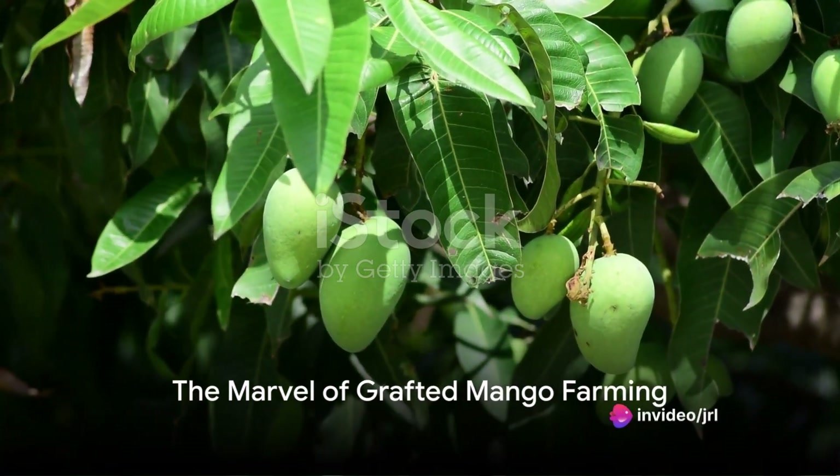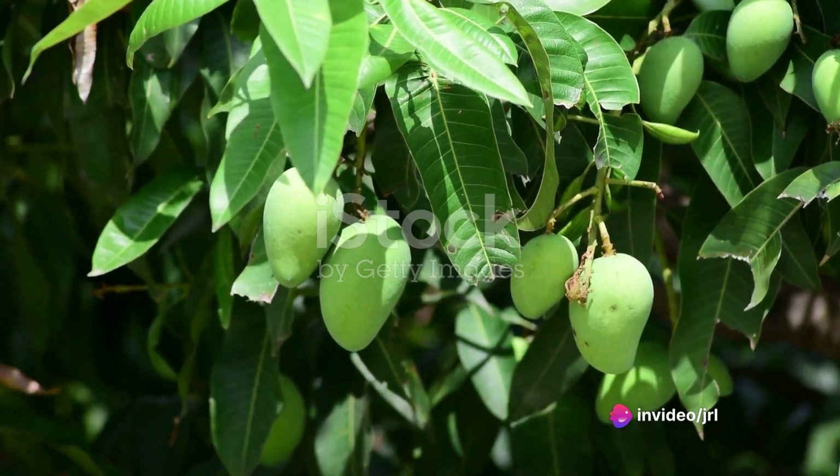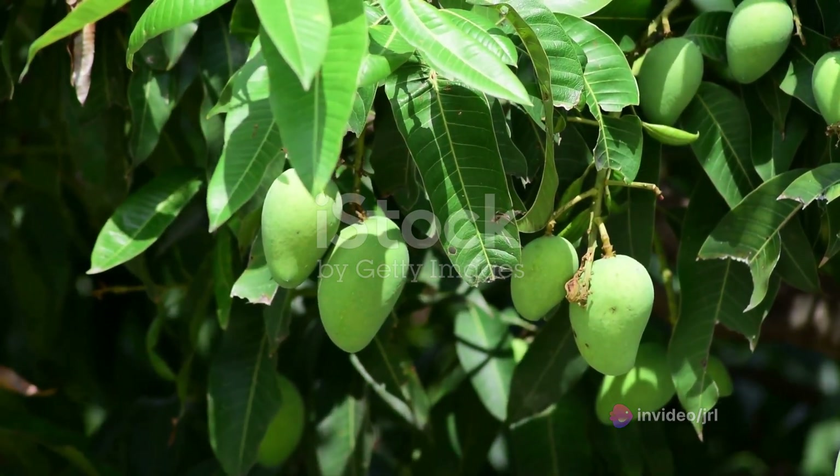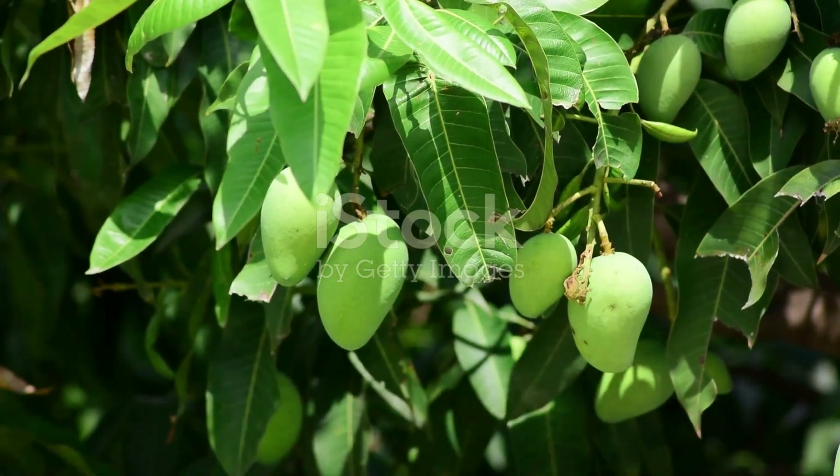Believe it or not, a grafted mango tree can start bearing fruit in just two years, compared to the eight to ten years taken by a tree grown from seed. This marvel is known as grafted mango farming.